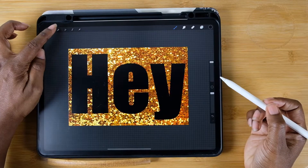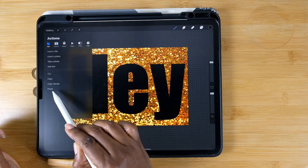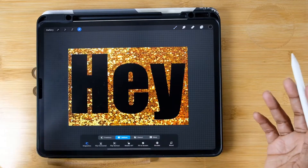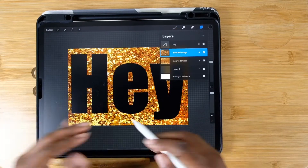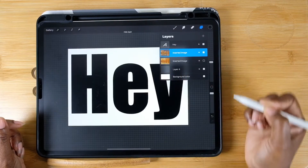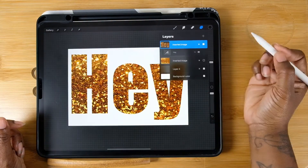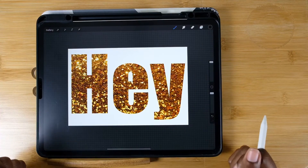From there, hit Copy so it's copying the glitter. Then hit the wrench and hit Paste. It may seem like nothing happens, but if you open your layers, there it is — it copies it into another layer. If you hide the original glitter layer and pull this new one down, you can see the glitter in the letters. Magical!